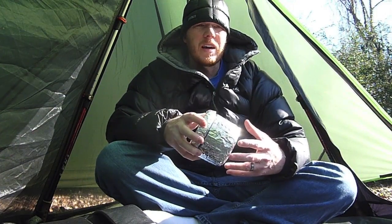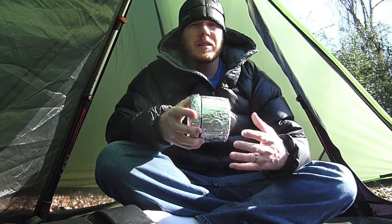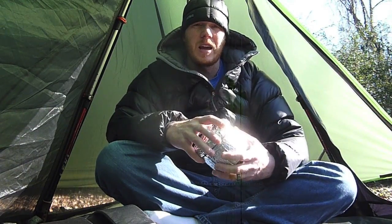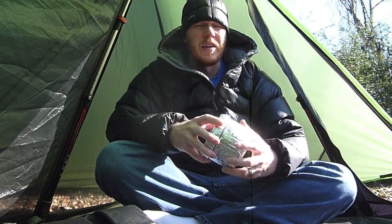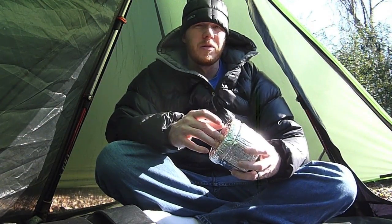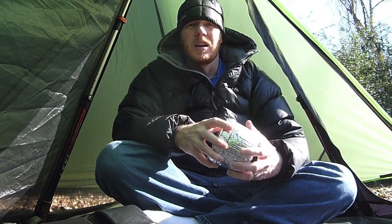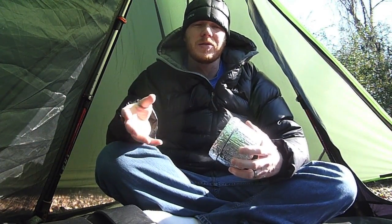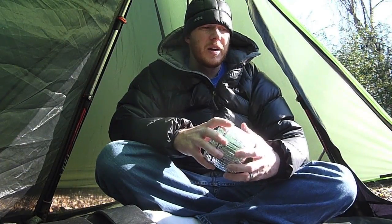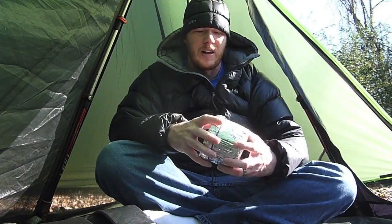Now I will say one thing — if I'm on the trail, I think my biggest obstacle is going to be actually getting another Foster's can to put it in. But otherwise I think I'd be able to change this out fairly easily as long as I could find another Foster's can. For the sake of this video I do have another Foster's can, and I'm going to use some of the items I would have with me on a backpacking trip to change it out.